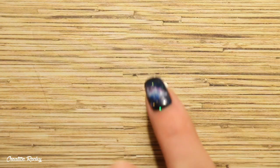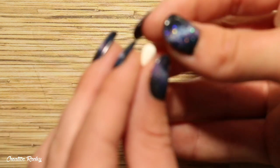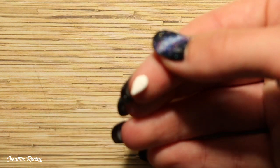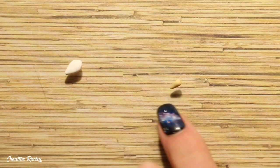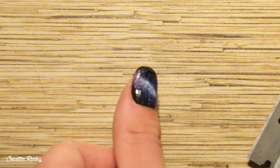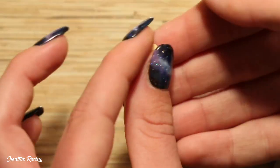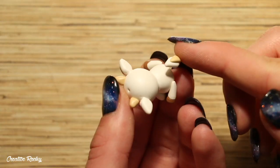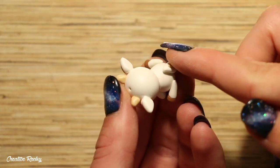Lastly, for the tail, make a flat teardrop similar to what we did for the ears, and then also create a small teardrop out of tan clay and connect these together. Then go ahead and attach it onto the back of the body.